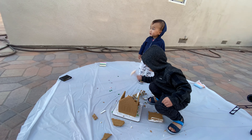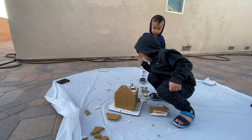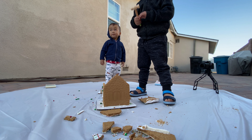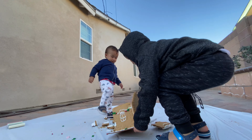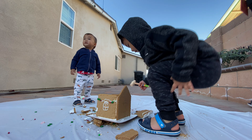Smash! Yeah! Smash! Smash tower! How about the other wall, Caleb? The other wall! The gingerbread wall! This? Yeah! The cookie one!